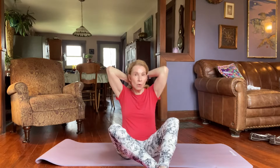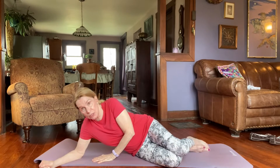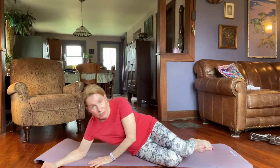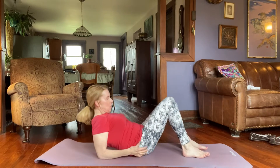Both of these exercises are going to be done lying down in a supine position. When you lie down, the best way to do it — just to be careful — is to go down on your side first, nice and carefully, and then turn onto your back.